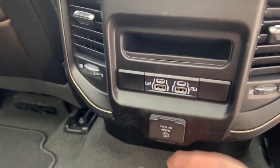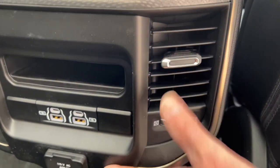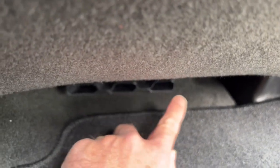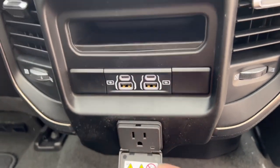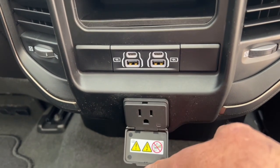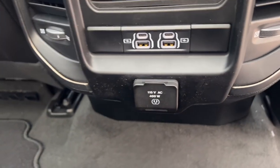The rear USB port controls are in here along with fan controls for the rear passengers — you can decide where you want the air to blow and control the AC vents. Heat for the back passengers comes through these little vents underneath the seat. There are USB ports so kids can charge their cell phones, and there's also a power outlet behind a cover so you can run a laptop, charge an iPad, or even charge cordless power tools.